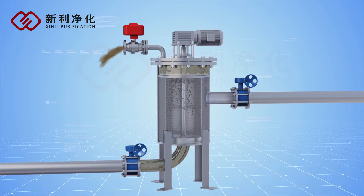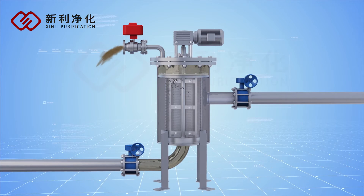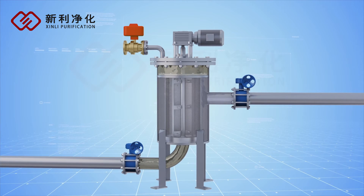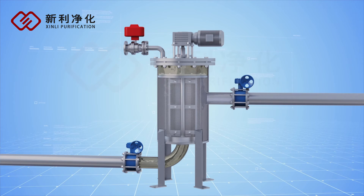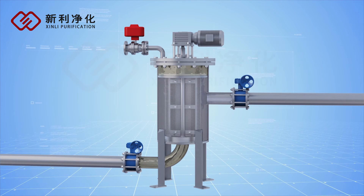The whole cleaning process takes only seconds to complete. The drainage controlling valve shuts off and the motor stops once cleaning is over, returning the filter to its original status. The filter continues working normally without interruption during the cleaning period.